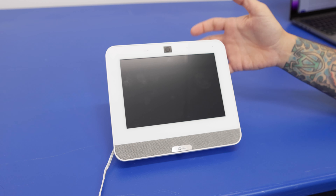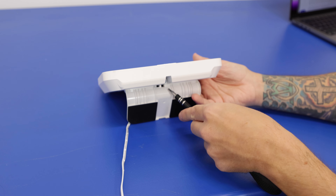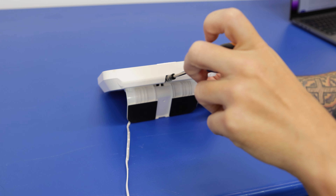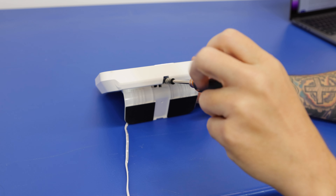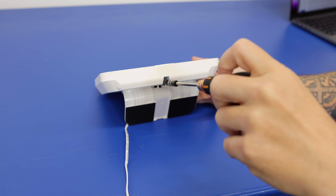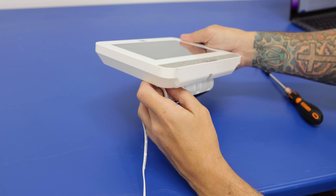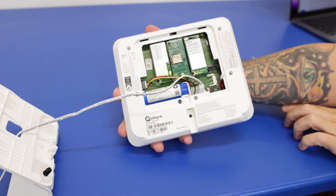We have ours on the desk mount, so we don't need to remove this from the wall. But even if you have this on the wall, you're going to want to access the screw at the bottom that's going to hold this back onto the mounting plate or the back plate. We'll use a Phillips head screwdriver, remove that screw and set it aside, and now we can remove this from the back plate.